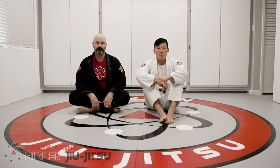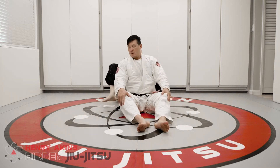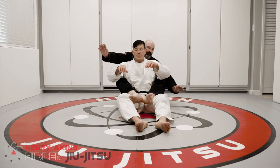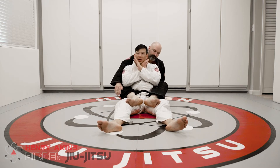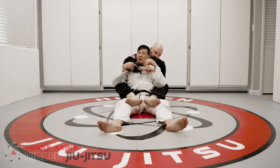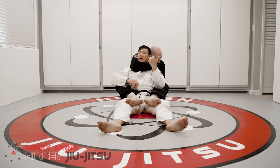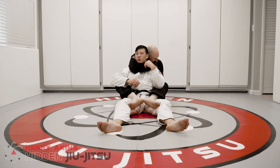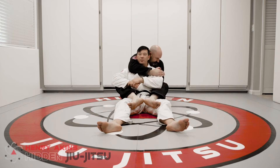We're going to play around with a preliminary defense for the rear anchor choke. A lot of times from the back, our hands are our first line of defense — I want to use my hands to prevent him from getting his arm around my neck. But once he starts to get his arm around my neck, it's pretty easy for him to choke me — even just with one arm he can put some pressure on my neck and start to choke me.